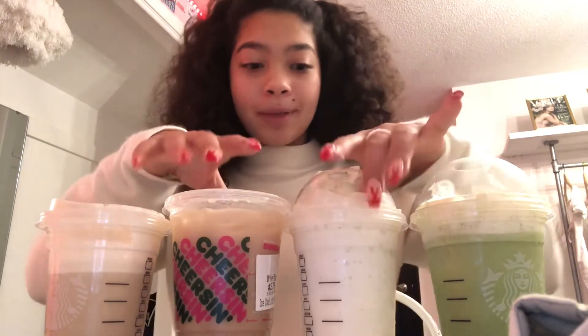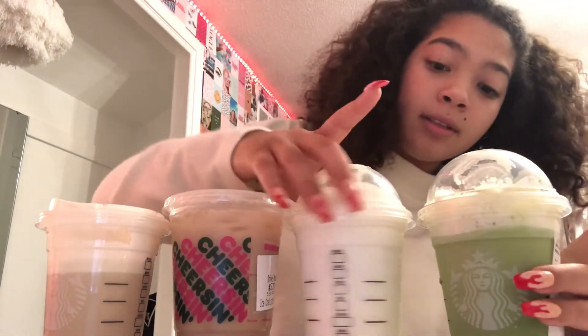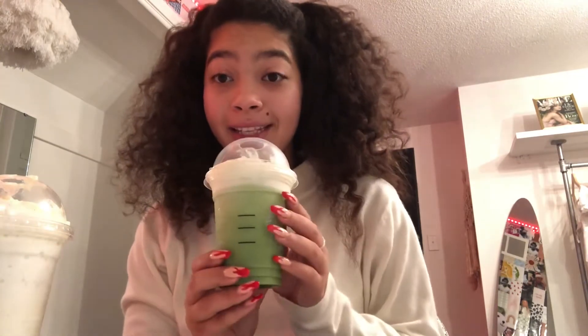I moved the camera angle a little bit so you could see better. I think I should try the Buddy the Elf one first — wait, thumbnail. I'm so sorry, I'm taking up time I shouldn't be taking up. This is going to be my first impression of the Buddy the Elf drink.